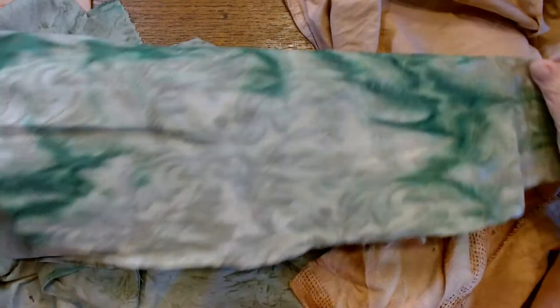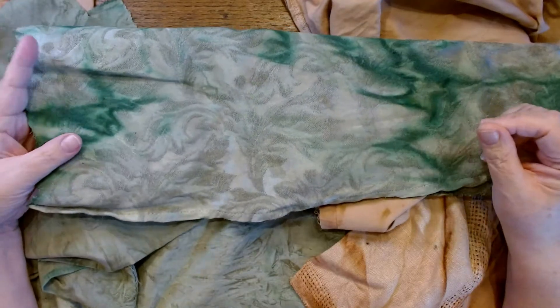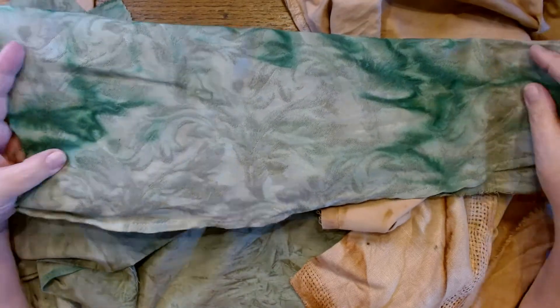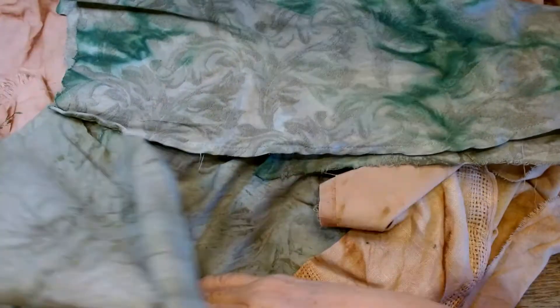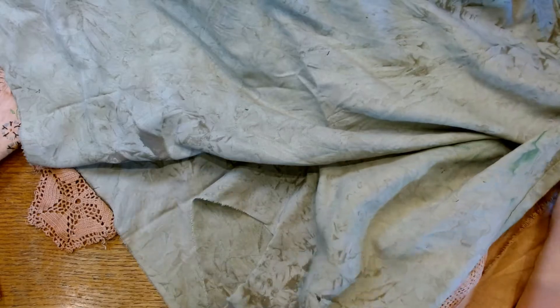Here's some fabric that I had dyed using paint water, which means I took my leftover paint bottles — you know, where they're just about empty — or maybe I took some that still had paint in them, dumped it in my tub, added some water, and then added the fabric. I ended up with these shades of green and it's pretty, but it's just not exciting enough. It's okay but I want more. They're just scraps in different sizes — bits of sheet — and I feel like it could be a little bit better.